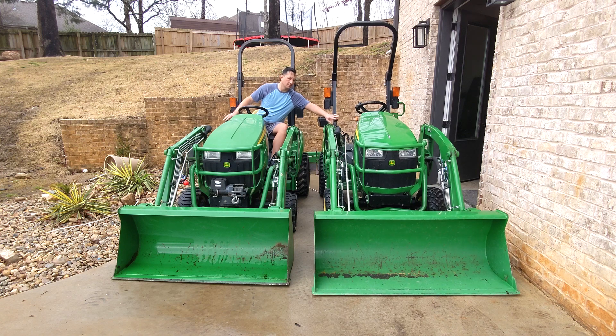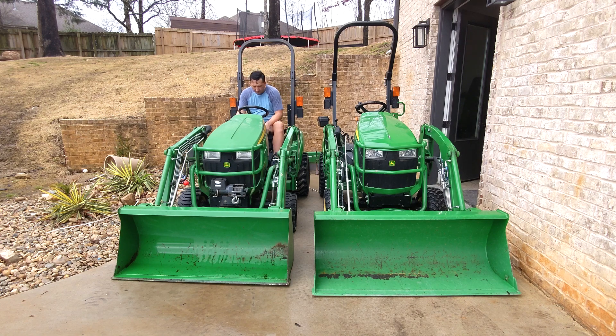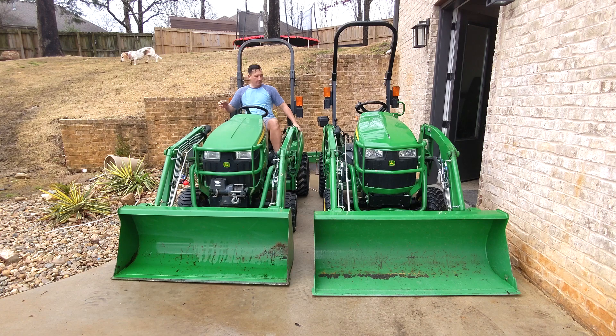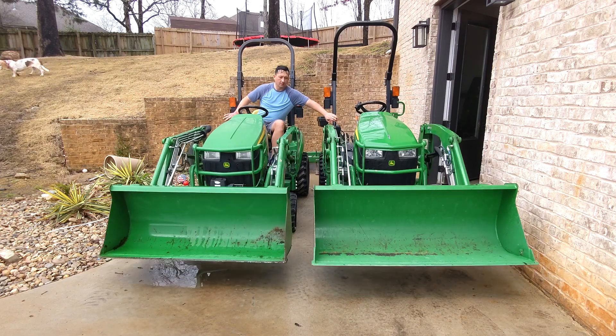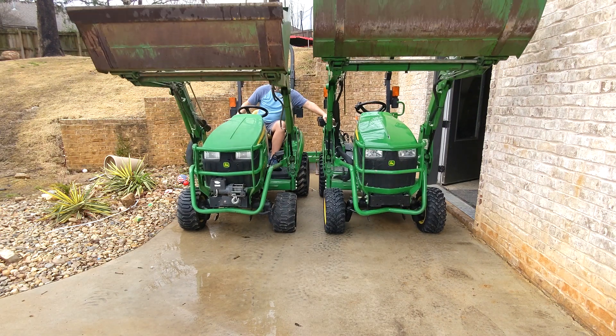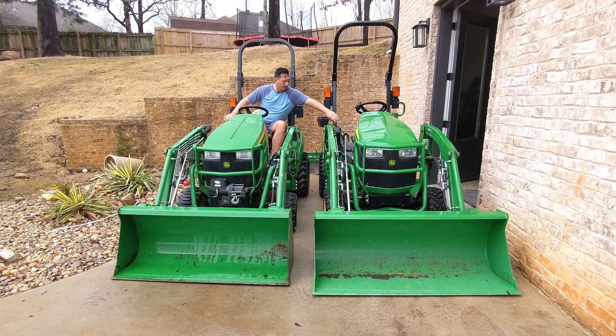I know I'm testing loaders here — loaders are probably less important than the backhoe, but the loader is definitely important. I'm raising the RPMs up to 2000 on both machines. I'm doing 1600, 2000, 2500, and then wide open throttle which is around 3300. At 2000 RPMs you start to see a pretty significant increase in performance.